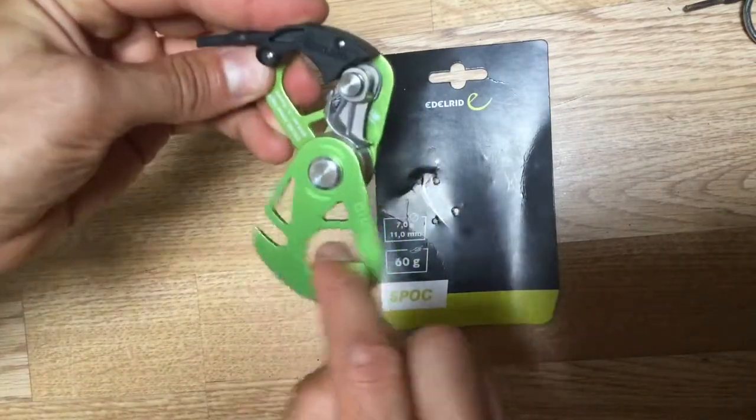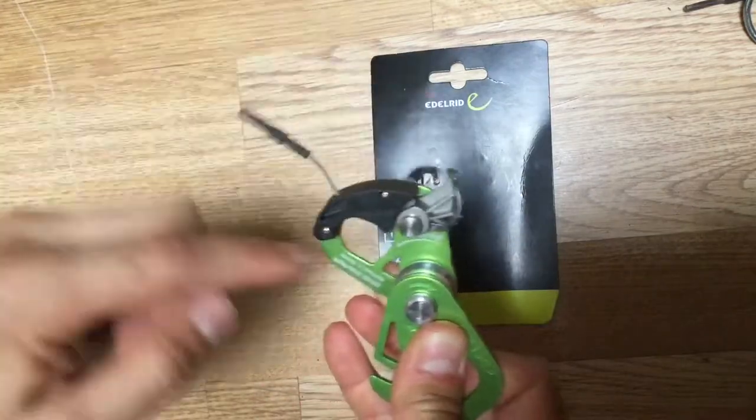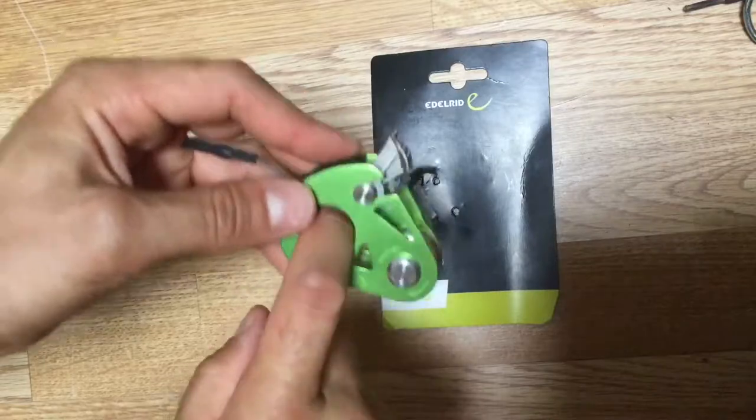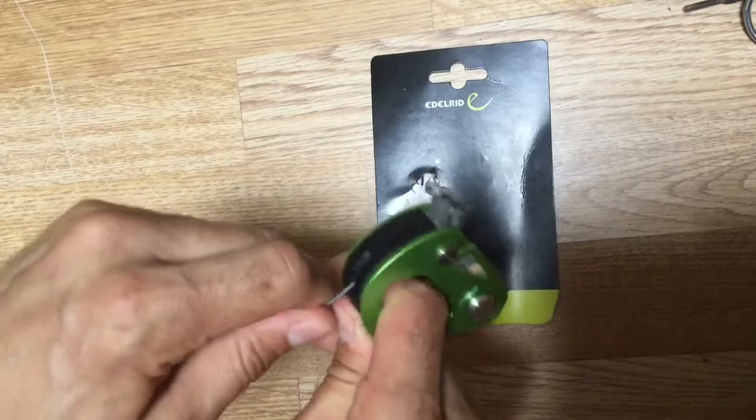To put it on, you just slide that down, pull it open, put the rope in, put the carabiner through it, and then you can release or lock the backstop depending on whether you want to use it as a pulley or not.